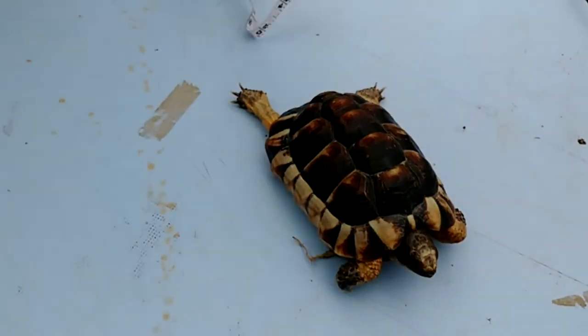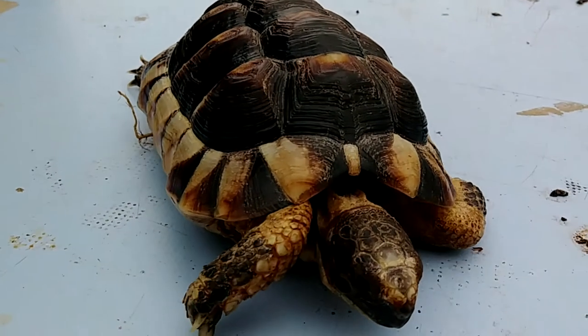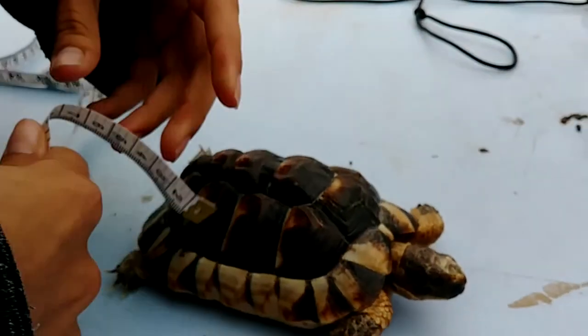Now we measure the side of the shell, measuring where the feet come out of. Most tortoises I measure have the same measurements for both sides, and I got around 5 inches. That's how big I want my harness.